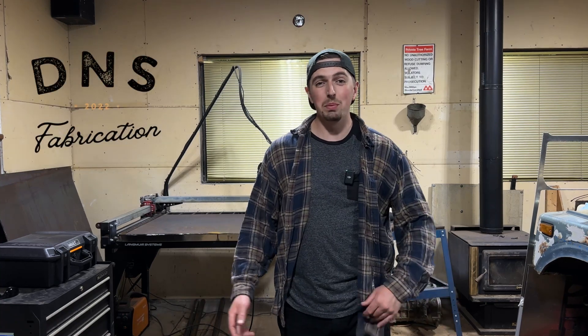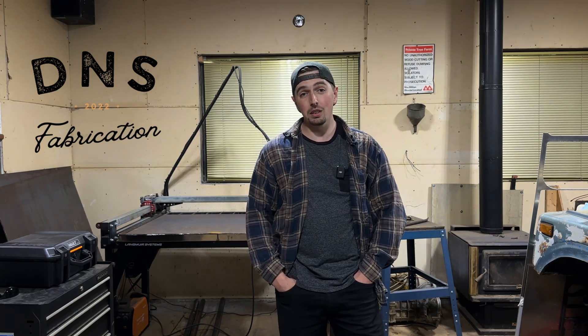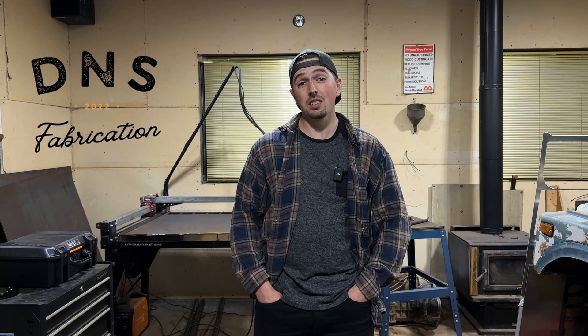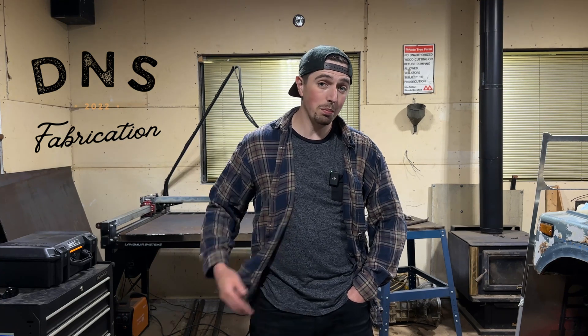Welcome back to the channel. Today I am fired up because we are back working on the Samurai. It's been nearly a month since I've worked on this last. I've been focusing a lot on my Toyota 4Runner, doing some overland content. I've had a few different camping trips and honestly I just took a break from this build because it's getting a little bit overwhelming and it felt a little bit too much like work. I want some more creativity back but we are past that.